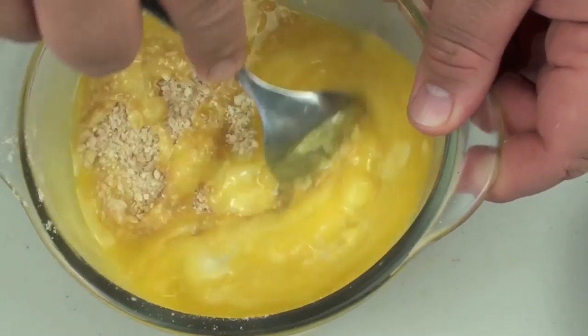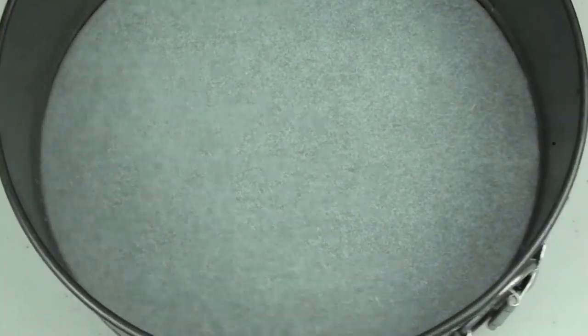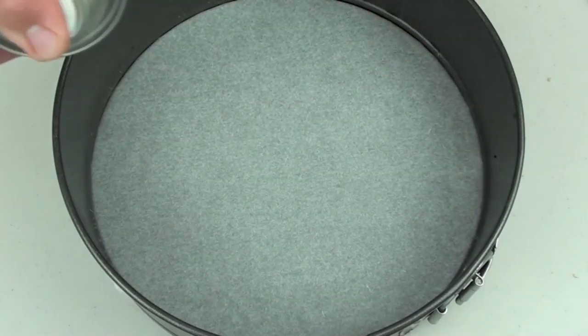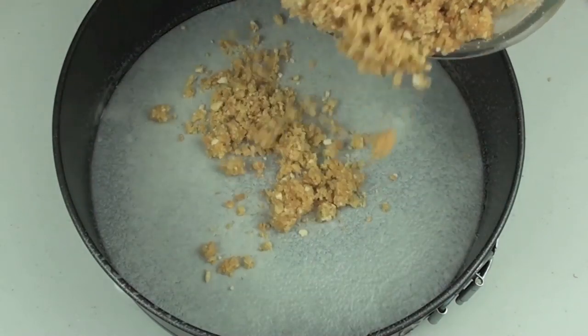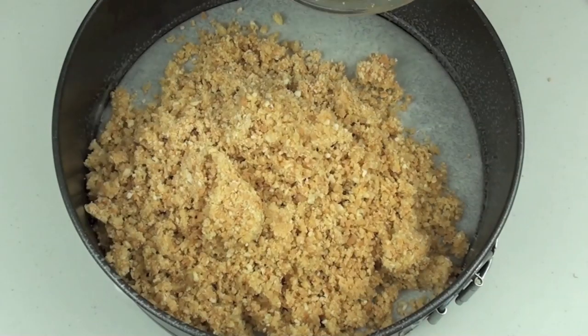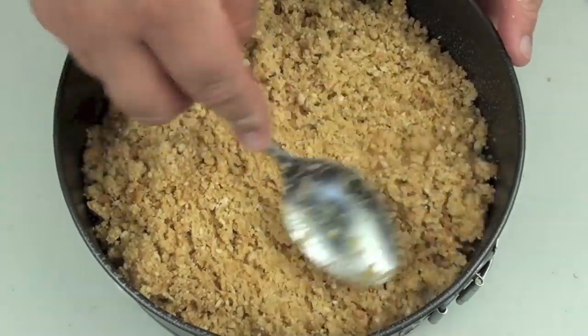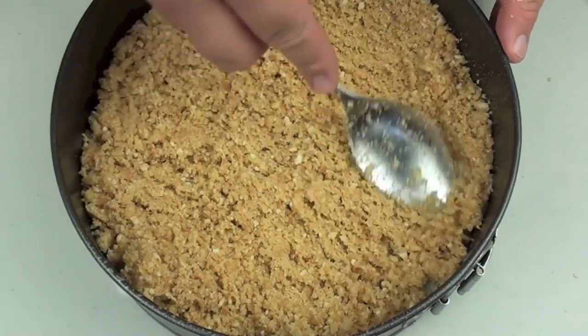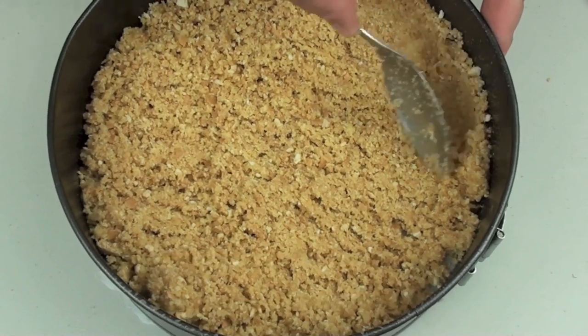We are just going to give that a good mix through until it is well combined. Next I have a standard size springform pan and we are going to give it a quick grease. We are going to place our cookie mixture right in and using the back of a spoon just move it out to the edges and lift it up slightly on the edges, just like that.